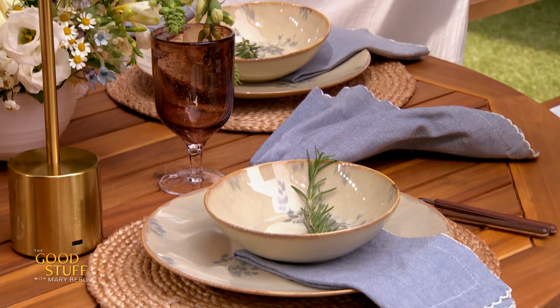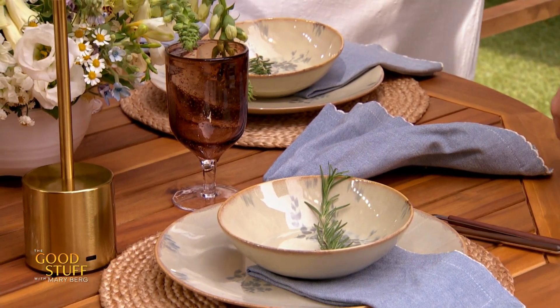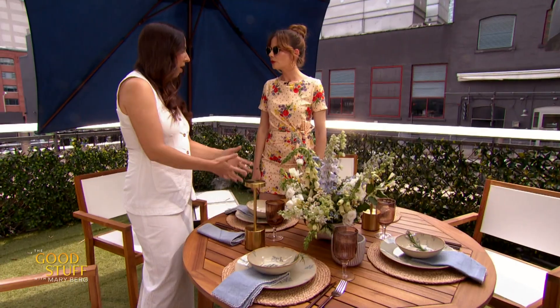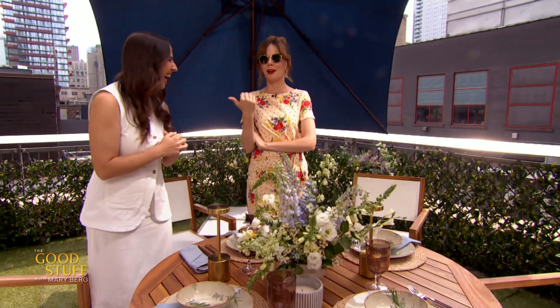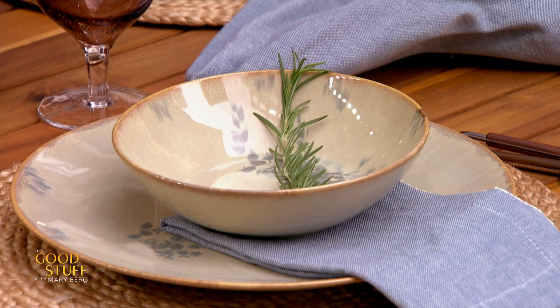I like to layer at least two plates, and I kind of base whether I do a flat one or a bowl on the menu — what you're cooking. What you're putting on the table, you can use to eat it. Smart.